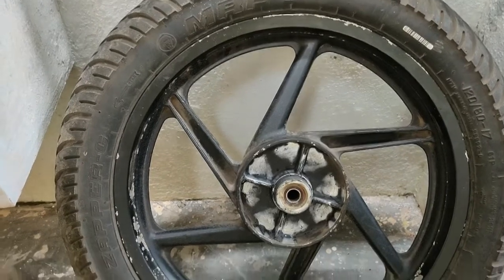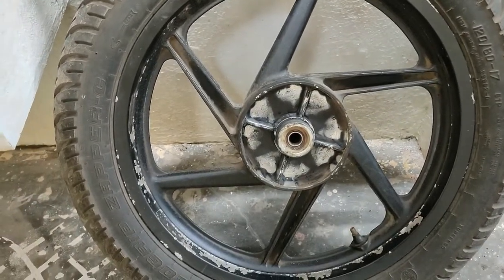Hi friends, I am Joshner, my CasTech friends. This is Pulsar 220 back rim friends.